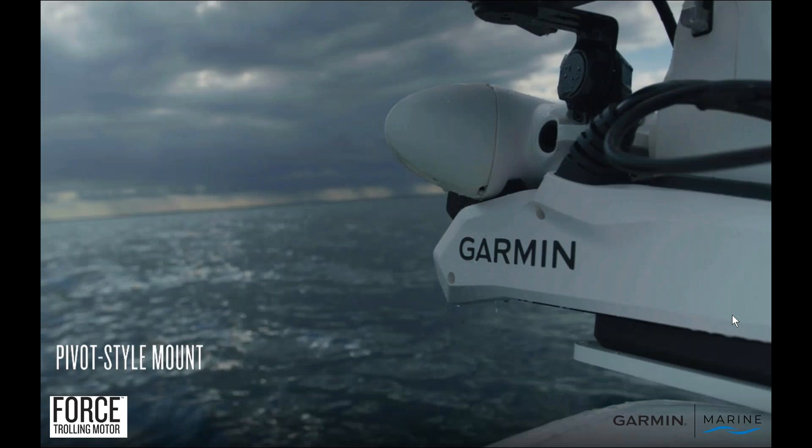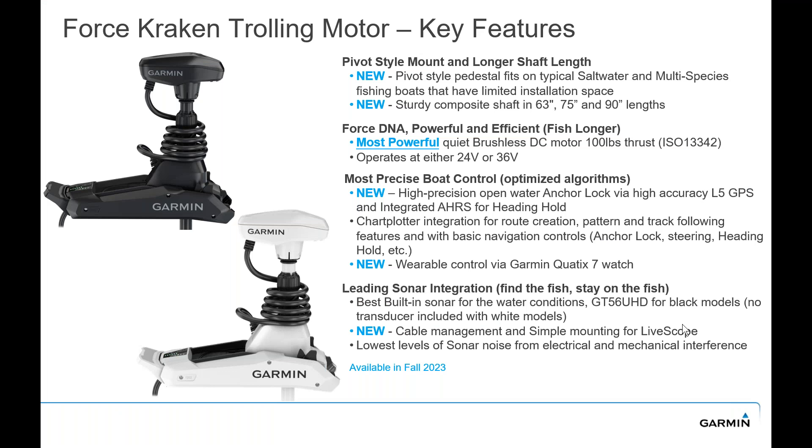We have a pivot style mount. We were looking for something to add on to what we did with the scissor mount — seen mainly on bass boats — but we needed something with a smaller footprint and longer shaft trolling motors. So we came out with a new pivot style Kraken trolling motor. Typically you'll find those on saltwater or multi-species boats that are a little bit larger, and we have longer shaft lengths to accommodate those bigger boats.